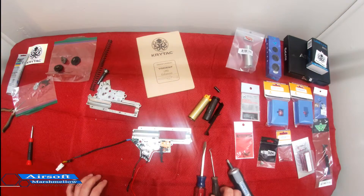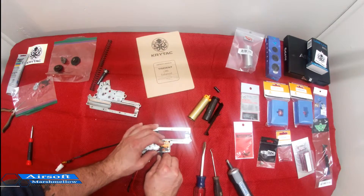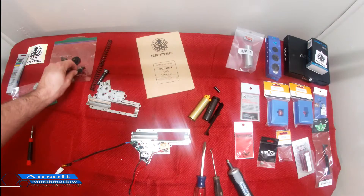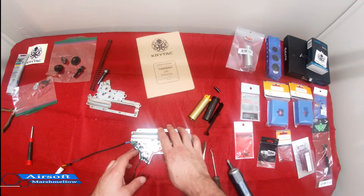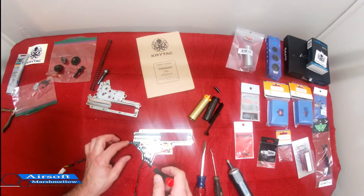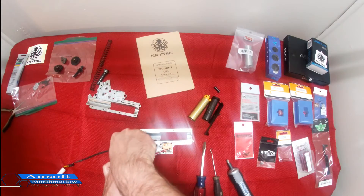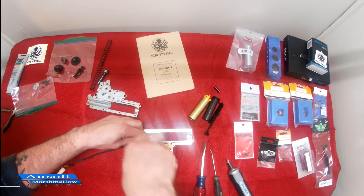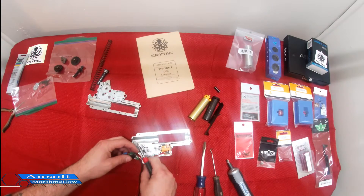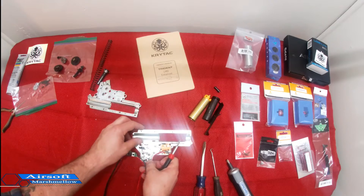Let's see which way I want to take this. I'm going to get the trigger out — there's going to be a spring underneath it. There we go, spring stayed right in it, nice. One less thing to fight with later. From here I'm going to get this MOSFET taken out. Tiny little screws on it — looks like there are two holding it in place, one right here and one right here. Okay, so it's just one screw holding it in place. Now I've got that out.